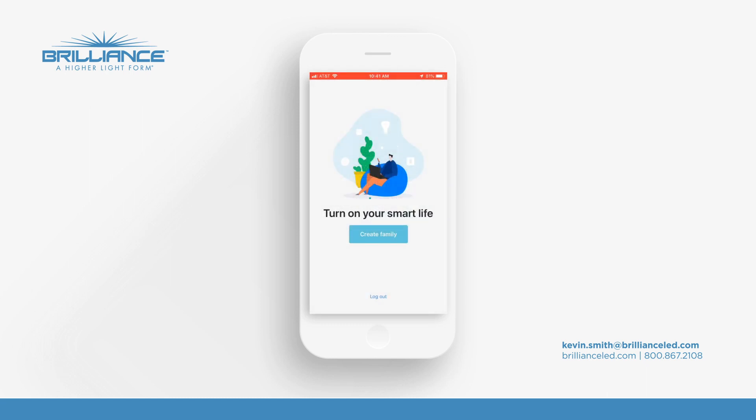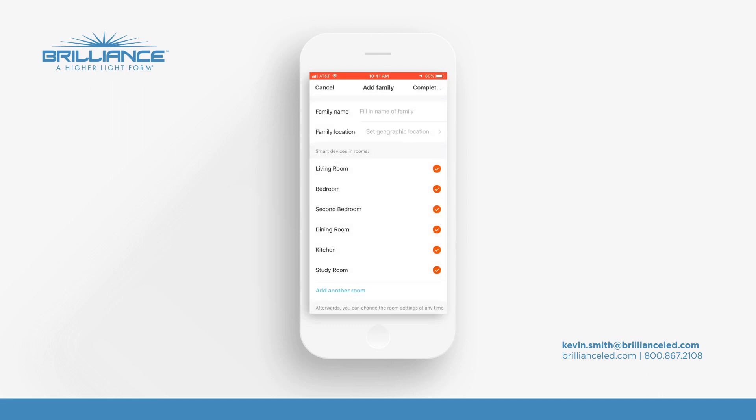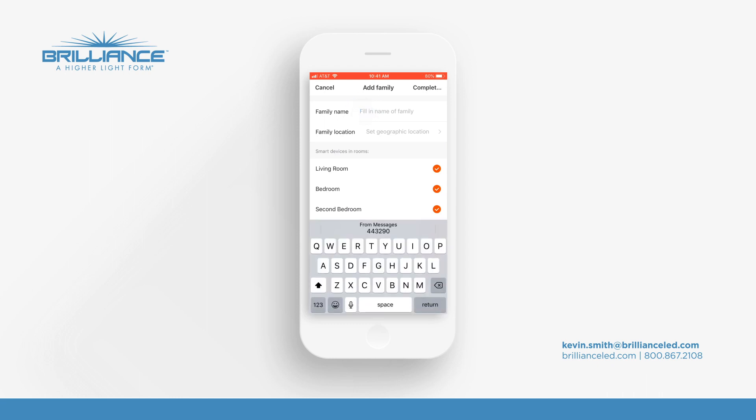Now you're on your Smart Life screen. You're going to create your family. You'll put in your family name — we're just going to put in SMITH, that's my name.